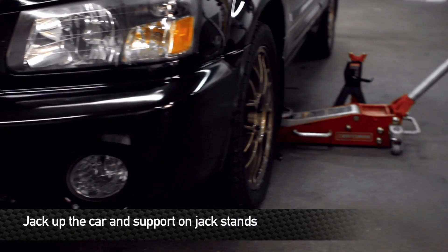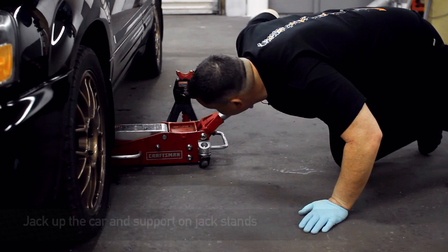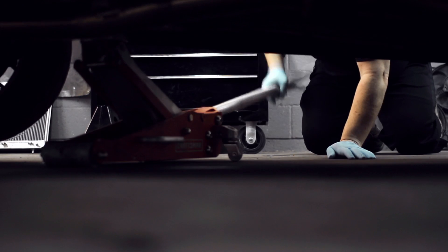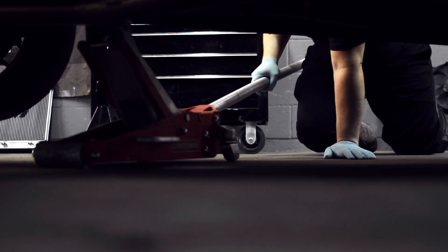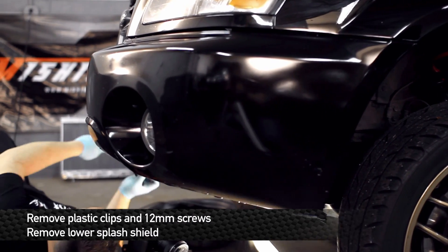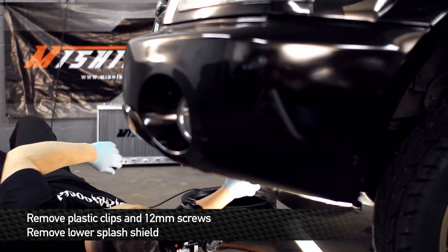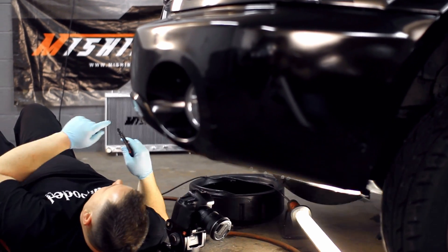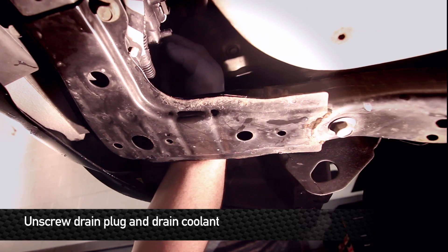Let's get started — jack up the front end. Now before starting any work on the vehicle, make sure it's completely cooled off. You don't want to get any burns. Use your panel tool to remove all the pop clips from the bottom of the splash shield. Once all the clips are out of the lower panel, go ahead and unbolt it using the two 12 millimeter head bolts up front. Then reach your hand up into the side of the bumper and open the drain valve on the stock radiator until coolant starts to flow.